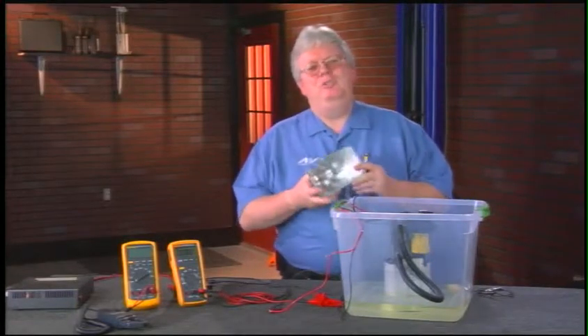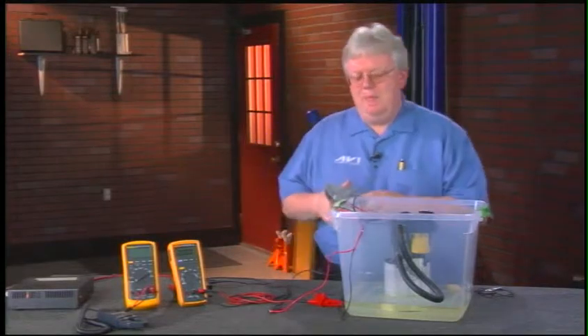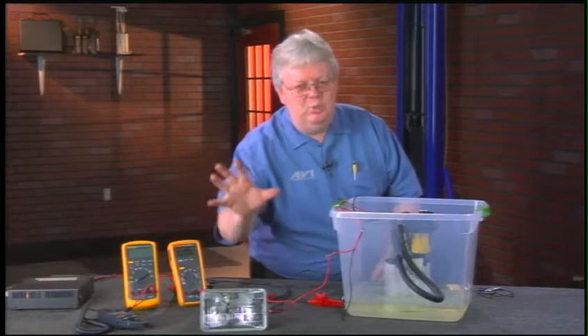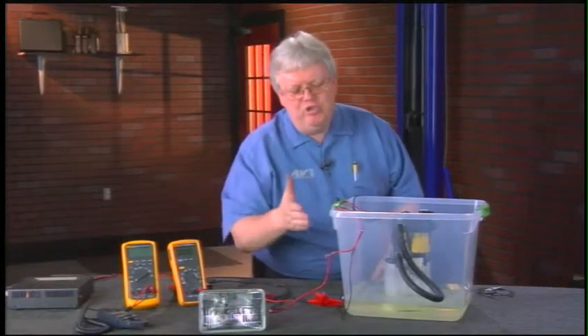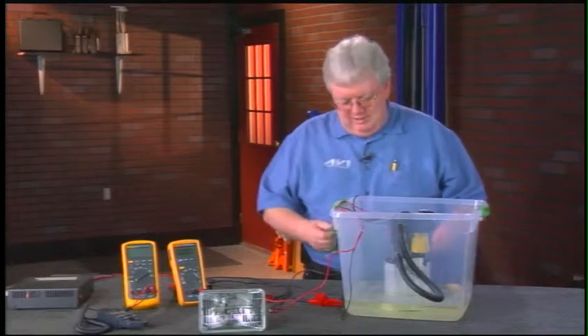Most of you have used a headlight as a load substitute before. A headlight works well because we know it's functional and we know it will draw a certain amount of current, which loads the circuit down so we can perform a proper voltage drop test. To use it, we need some jumper leads.